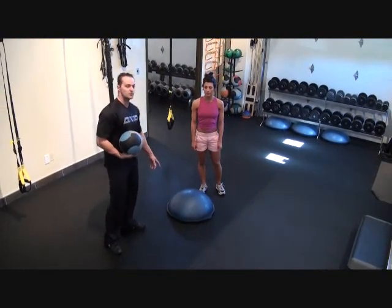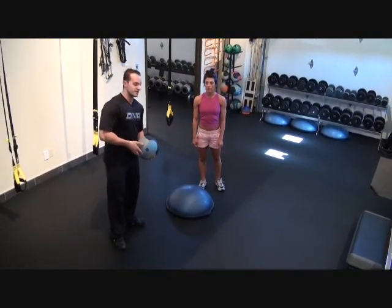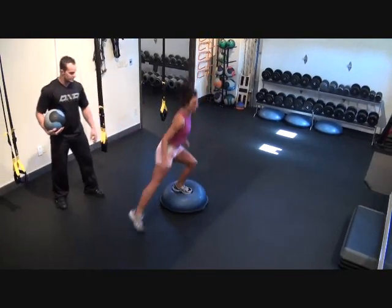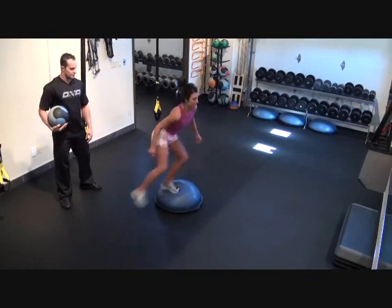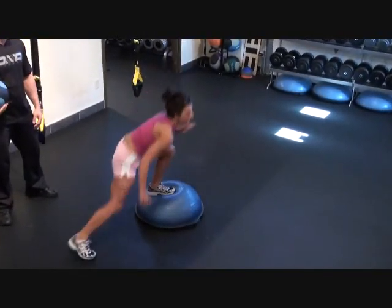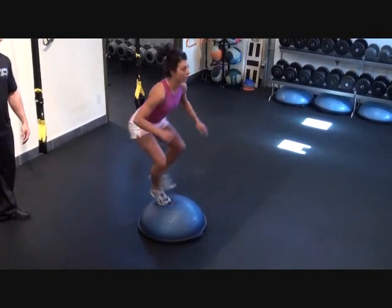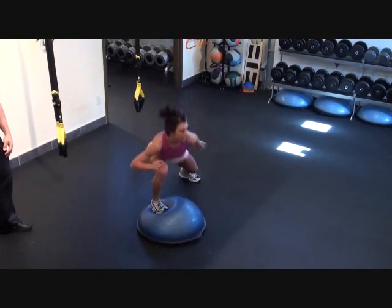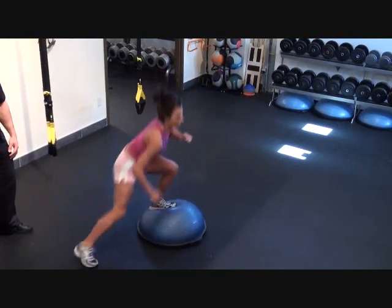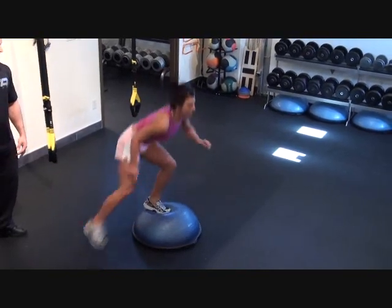The next exercise is actually three exercises in one. We're going to be using the BOSU ball with each one. First, we're going to do lateral step overs — go ahead, Stacey. We're going to do 20 of those.